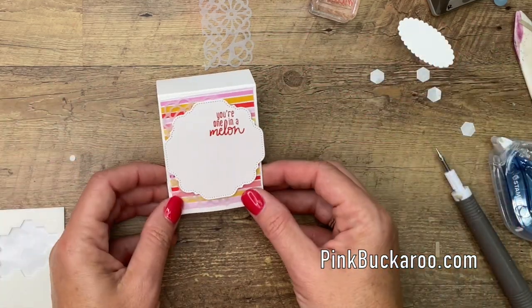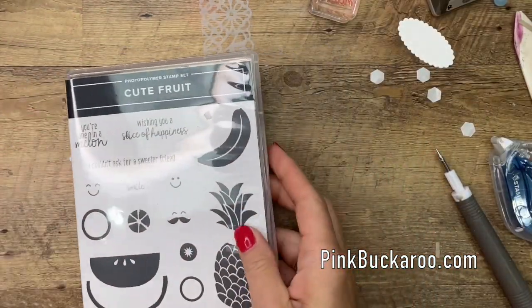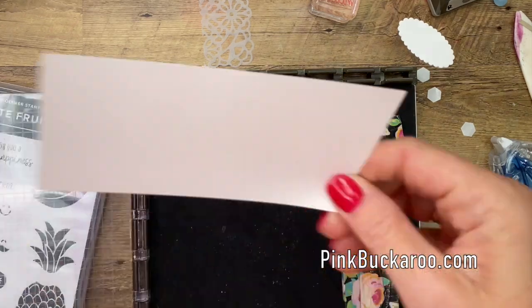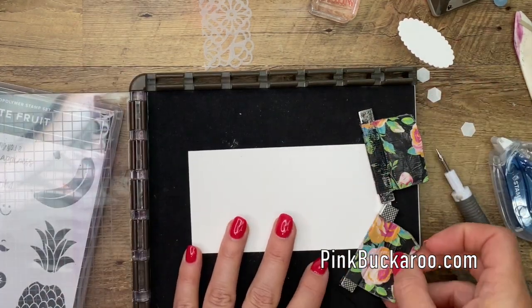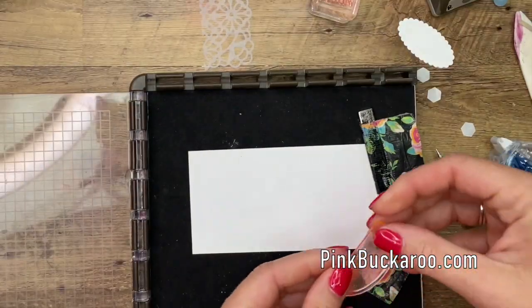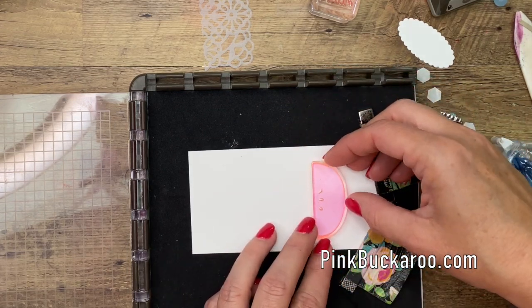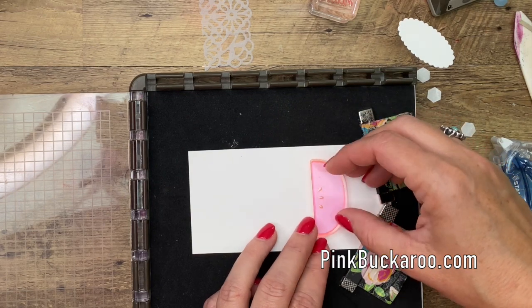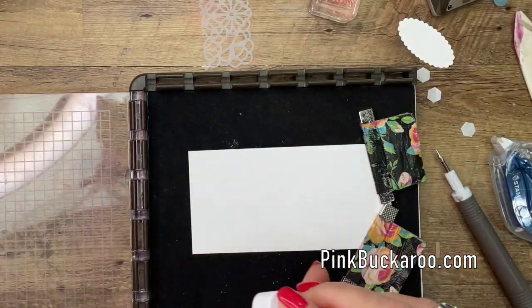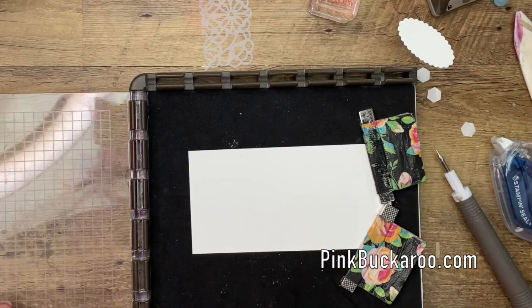Now we're ready to do some stamping. I have found that lining up these stamps is easiest when you use your Stamparatus, so that's what we're going to do. Let's put down our Whisper White piece and grab this — we'll do this part first. Lay it down on your paper. When you first get these stamps, they're pretty sticky and they might pull up your paper the first time you use them. But after you ink it and use it a couple of times, it loses that stickiness.